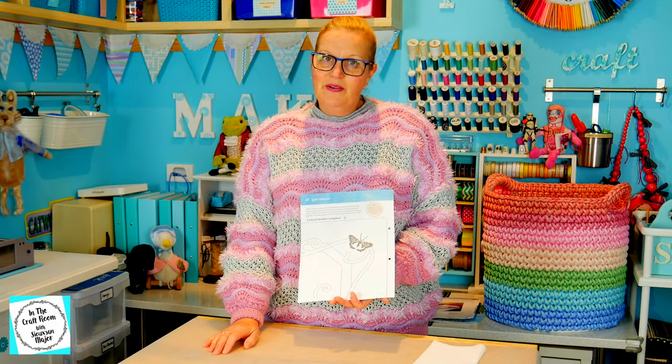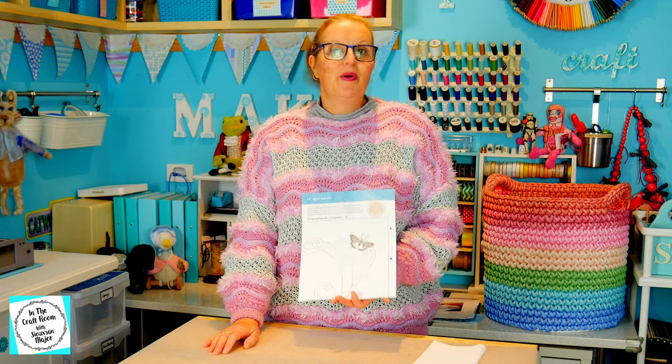We've still got three appliqué character squares and about five of the patches to make, so we're on the home stretch. I look forward to seeing you next time when we receive issue number 51 and we'll be making one of our first churn dash squares. I think there are two churn dash squares and we're going to be making our first.